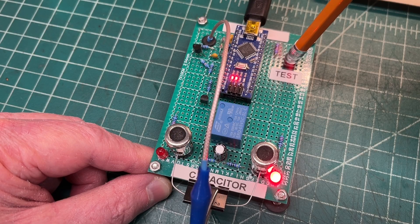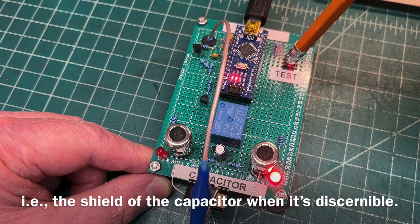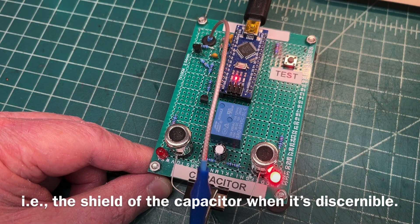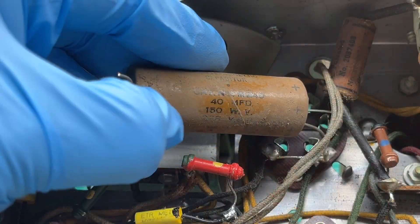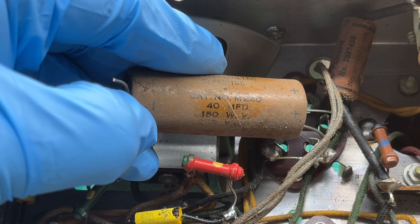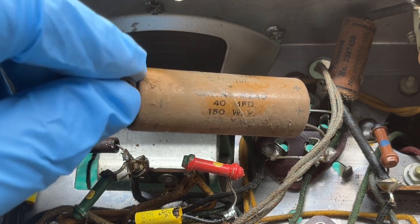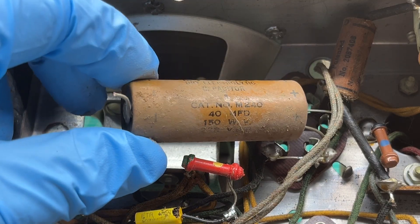Identifying the outside foil for the 0.02 microfarad cap and placing it on the output tube off the plate to ground the bypass cap. The LED illuminated indicating the outside foil on this side. A 40 microfarad cap was placed in here, while the schematic I'm referencing denotes a 20.